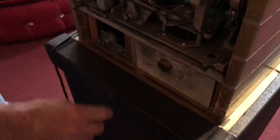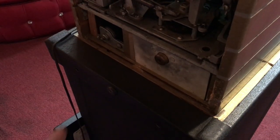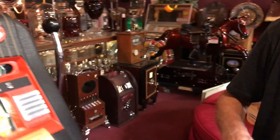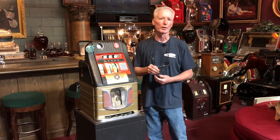Got the original key for the stand. Once you open the stand, you take an Allen wrench and unscrew two screws — this will come off and your machine slides out the back. Original stand, original graphics, original paint. We always talk about would we leave it or would we restore it — this is 100% we would leave this original. It is way too nice to be monkeying with.